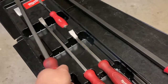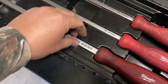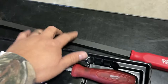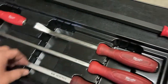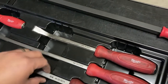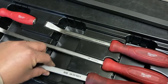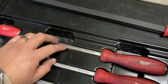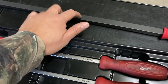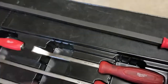When I pick this up I don't feel that density, and that's what I mean — from this Milwaukee to this HyperTough. Obviously this is gonna weigh more because it's 36 inches, but if I were to get a 24-inch and do an apples-to-apples comparison, you lose that material and don't have that density. You can actually hear the difference when you tap them.